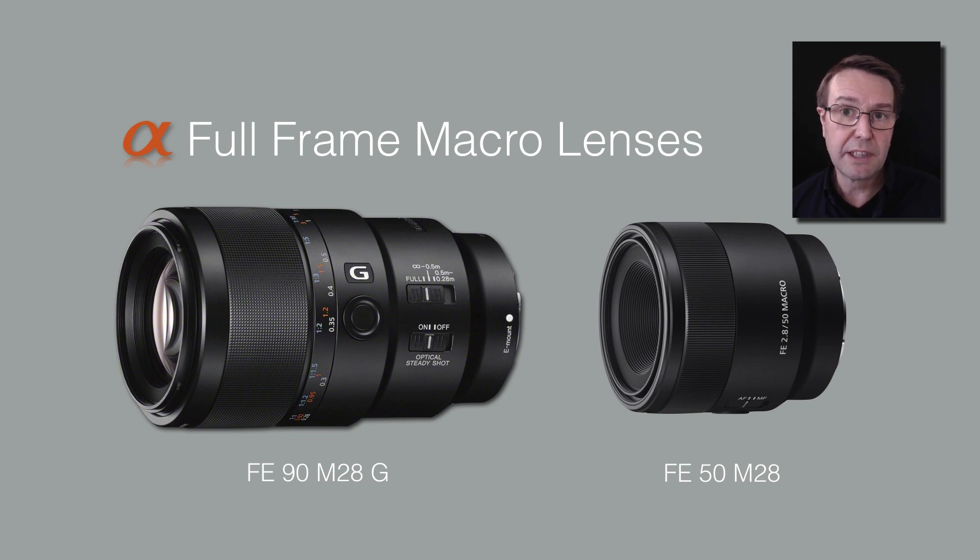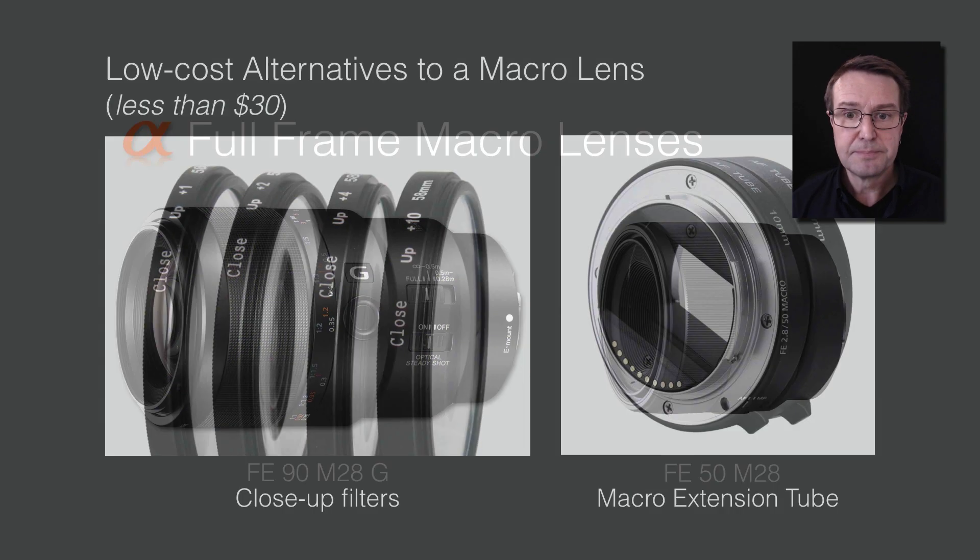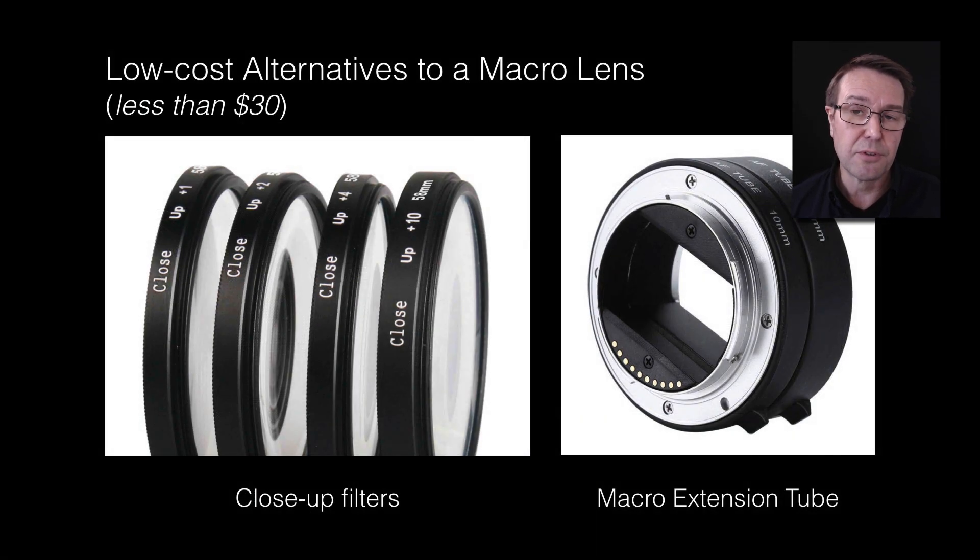If you're working with a full frame camera such as one of the A7 cameras, there are two macro lenses designed for full frame users: the 90mm macro lens, which is perhaps one of the sharpest lenses ever made, and the more affordable 50mm macro f/2.8. If you just want to play with macro before investing in another lens, there are low-cost options — filters in front of an existing lens that allow you to move closer, or a macro extension tube that you can find on eBay for typically less than $30.